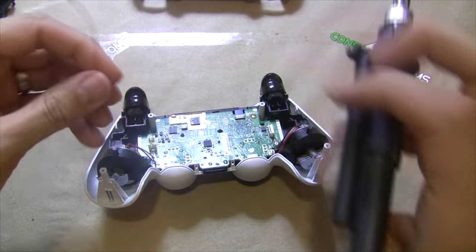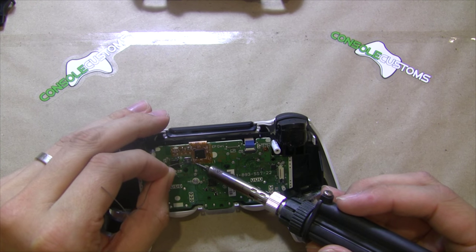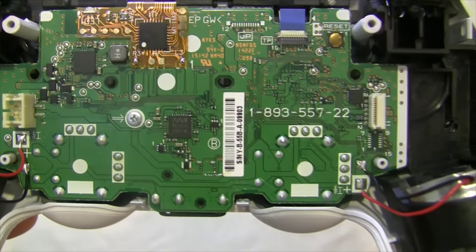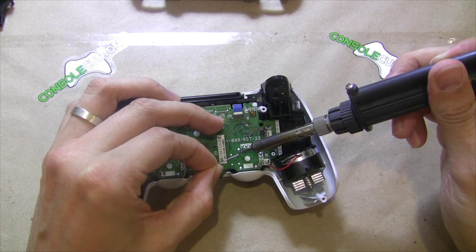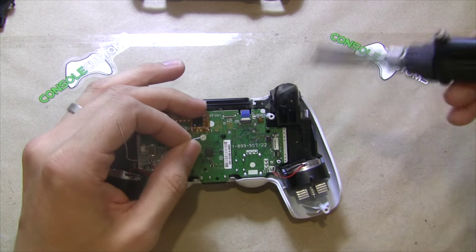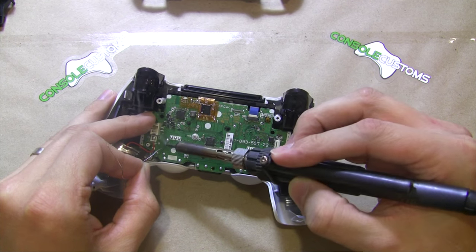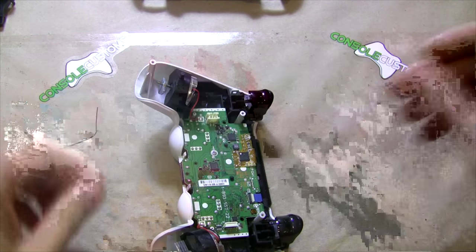The only other solder connections we need to make for a basic installation are to the thumbsticks — R3 and L3. We have two pads labeled R3 and L3; those are the two I just tinned. I'll do the same for where they will connect in the controller — here we have to use a little bit of wire. After I have these in I'll give you guys a close-up.